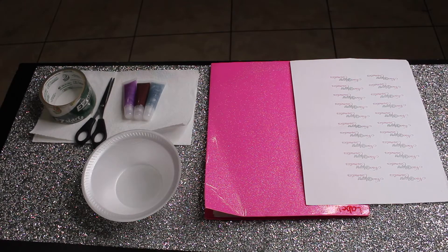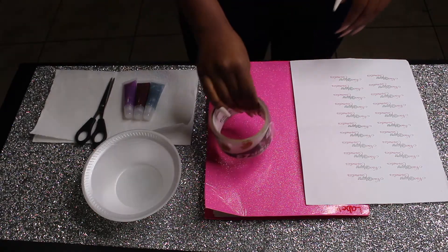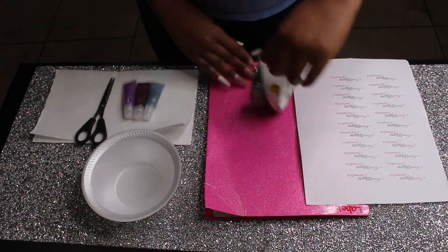Hello everyone, so today I'm going to show you guys how I make my labels when I run out of labels.